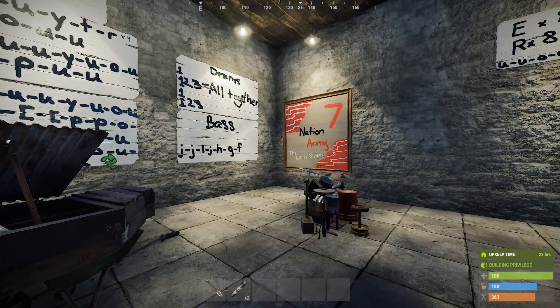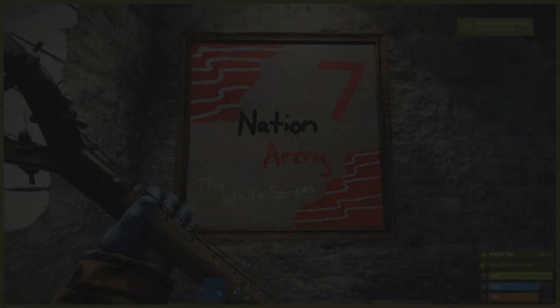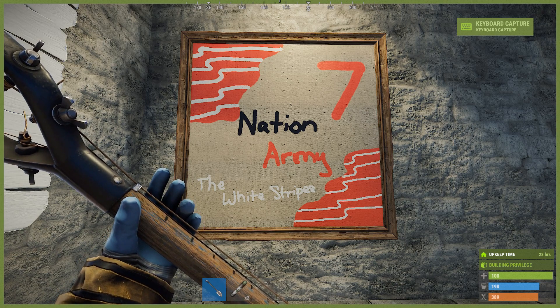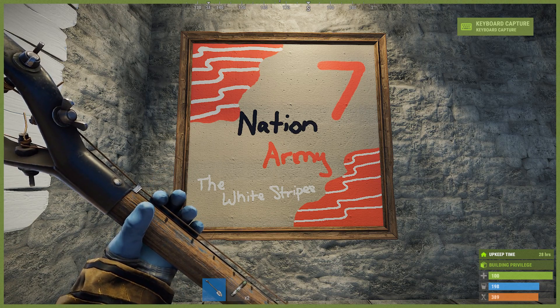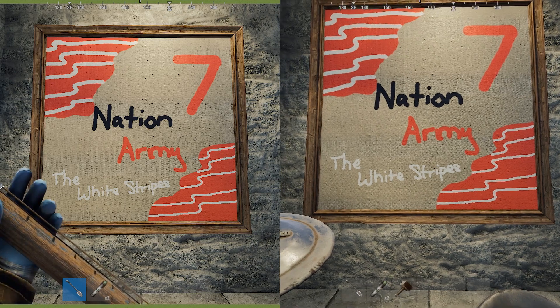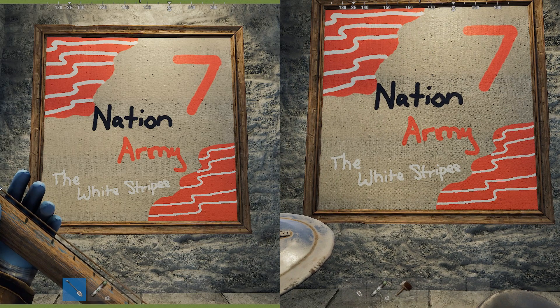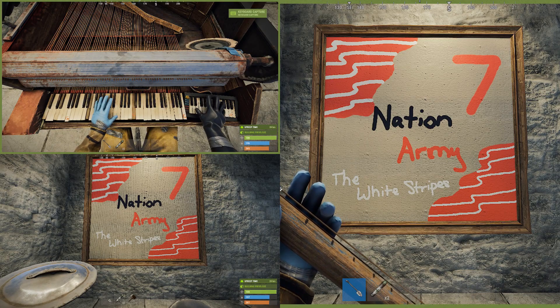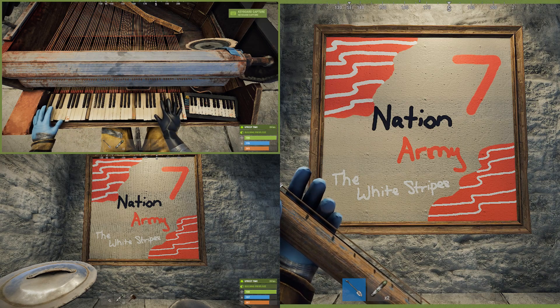So, I'm going to mash them together here and let's see how it sounds. That's about it.